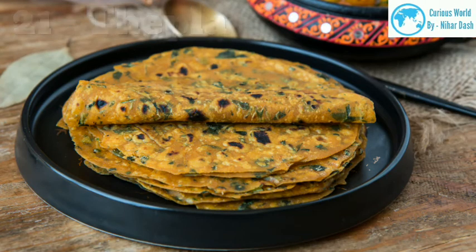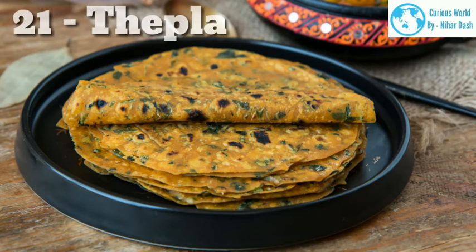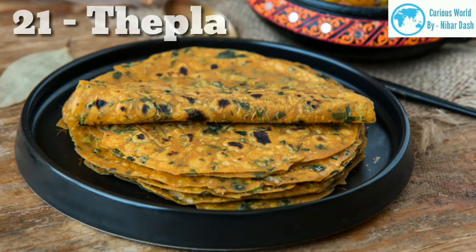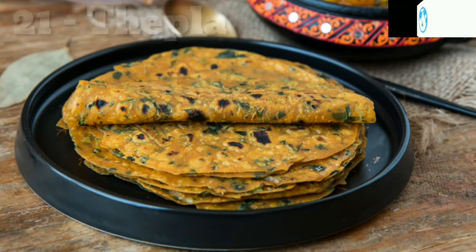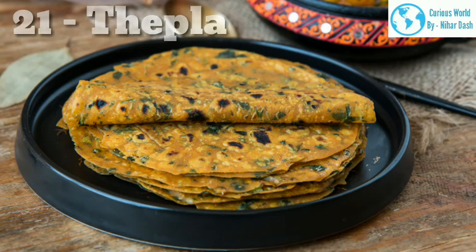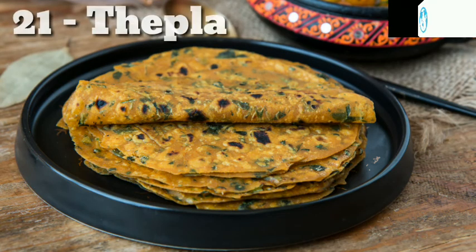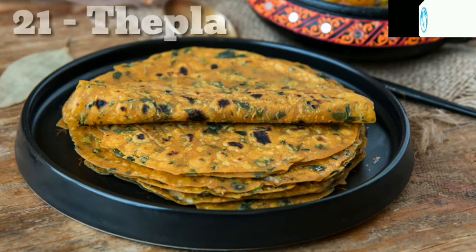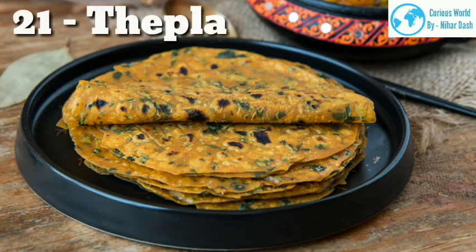21. Thepla — The key thing to remember when making soft Gujarati thepla at home is that the dough must be soft. Unlike puri making, the thepla dough needs to be bound with sufficient water and oil. Some cooks also add plain yogurt to the dough for added richness. Using a combination of warm water and warm almond milk to bind the dough (though not traditional) ensures the thepla are super soft; it also makes them vegan. Adding chickpea flour to the dough is another technique — once roasted, it gives the thepla an incredible toasty flavor.